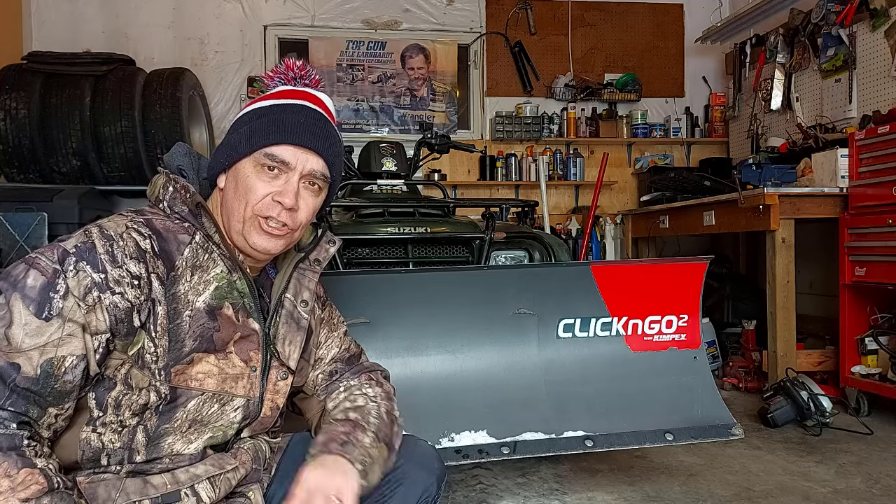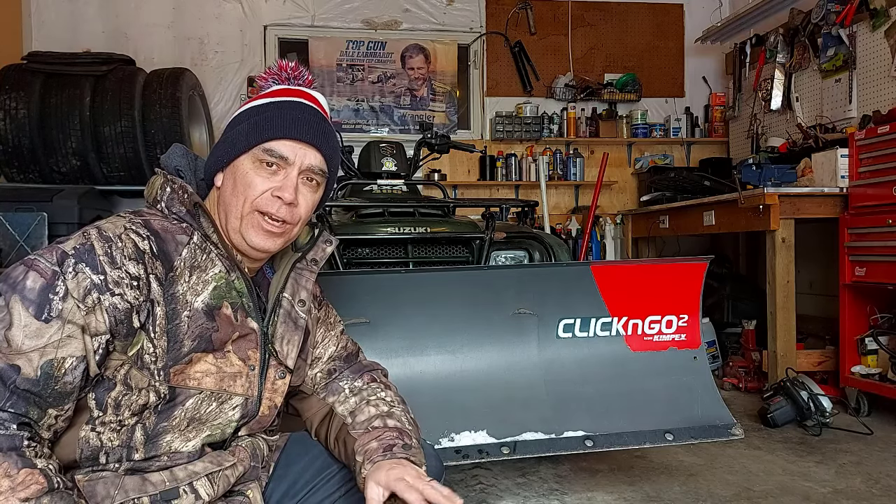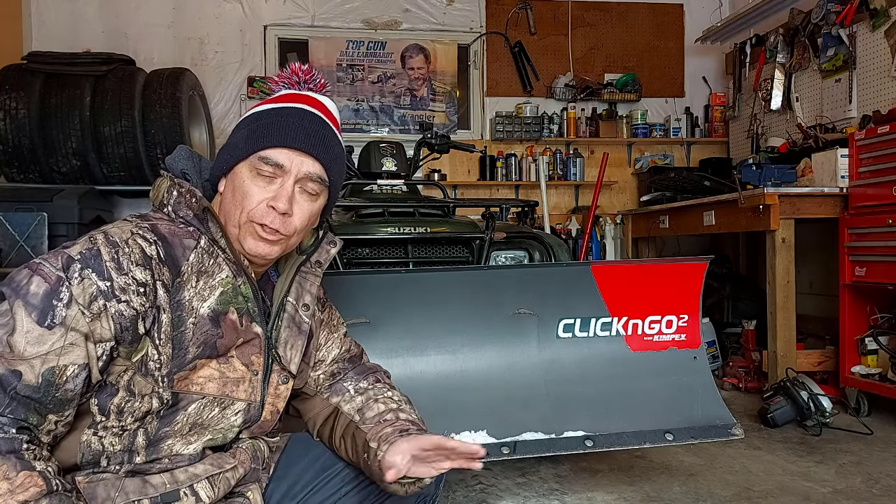It'll raise your blade about an inch. There'll be a skim of snow still there, but at least you won't be moving your rocks around, your gravel around. It'll work really good.